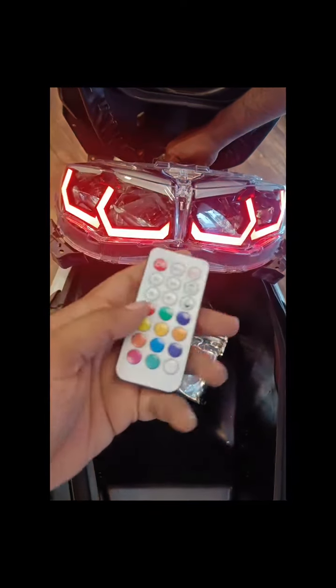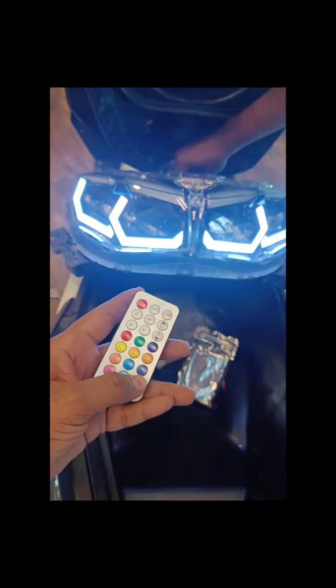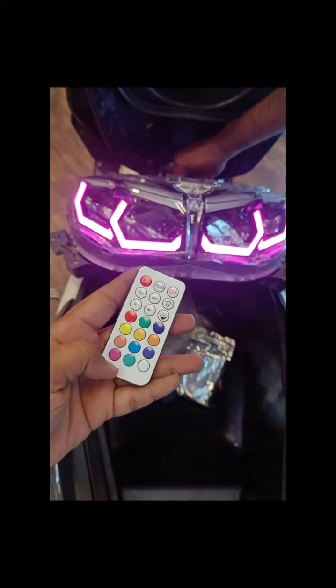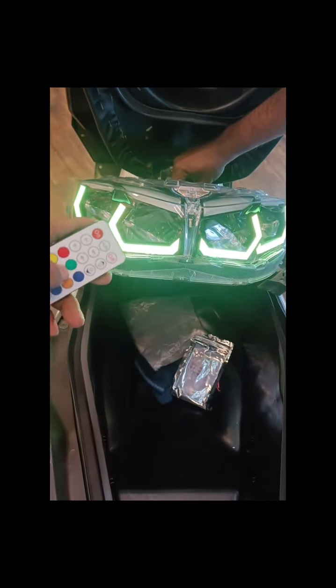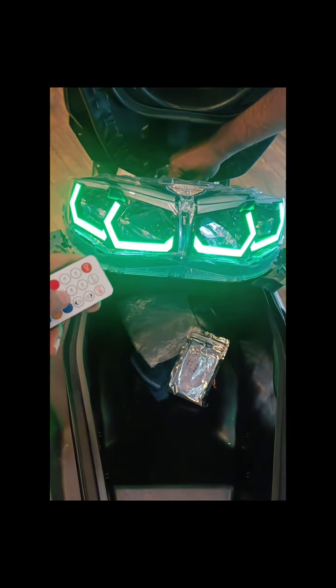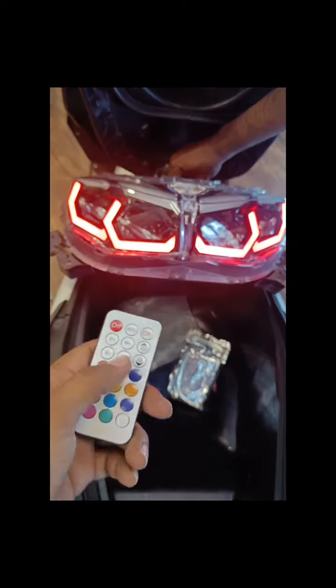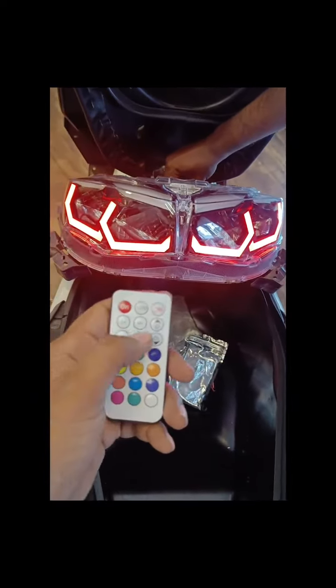The best part is you can also choose a single color if you want. If you want only white, you can set it to just white. Pink, green, yellow, blue, red — all colors are available. So if you want to keep it a single color, you can do that.